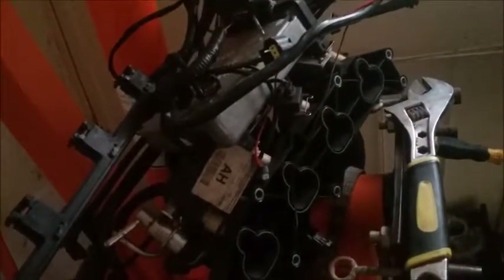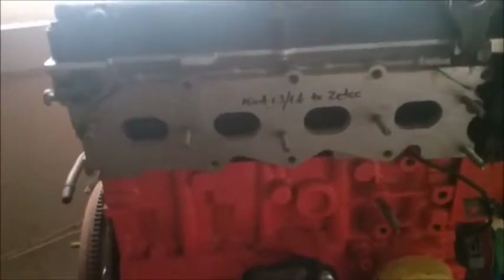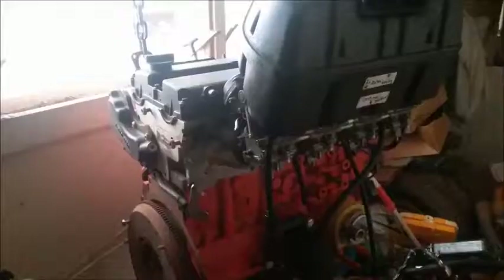There is also the wiring loom and ECU for the carbs — be that the bikes, or Weber, or whatever. And there's the original Z-TEC manifold, and there's the ECU and wiring loom I got for that, so that I can run it in the Escort. I'll be back in a moment with the bike carbs.